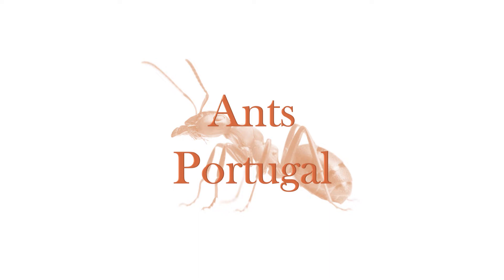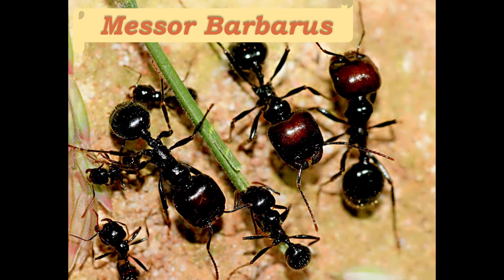Today we're going to be talking about the species Messor Barbarus. I'm Portuguese, so saying these Latin names while speaking English is difficult — here's Google Translate showing how it's supposed to be said. Messor Barbarus. This is a species also known as a harvester ant and it's very common in South Europe.